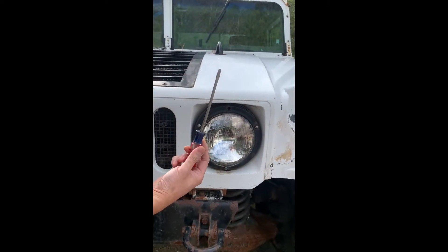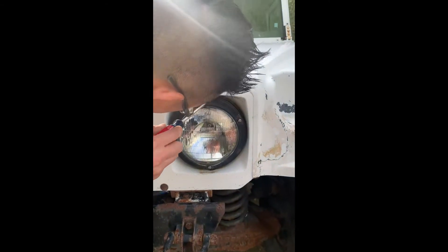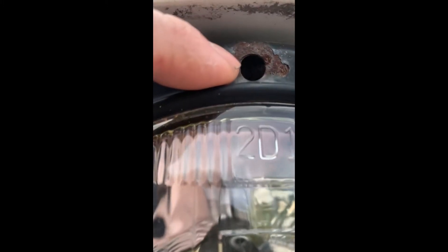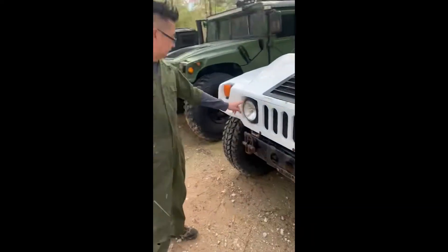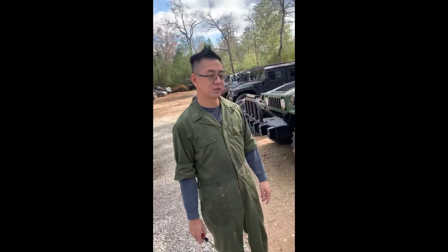All you need is a flat blade screwdriver — you get in the hole. There's a slot; I don't think you're going to be able to see it. But that's how you adjust the headlight. The hole is in the same location on both left and right, so just follow this method.